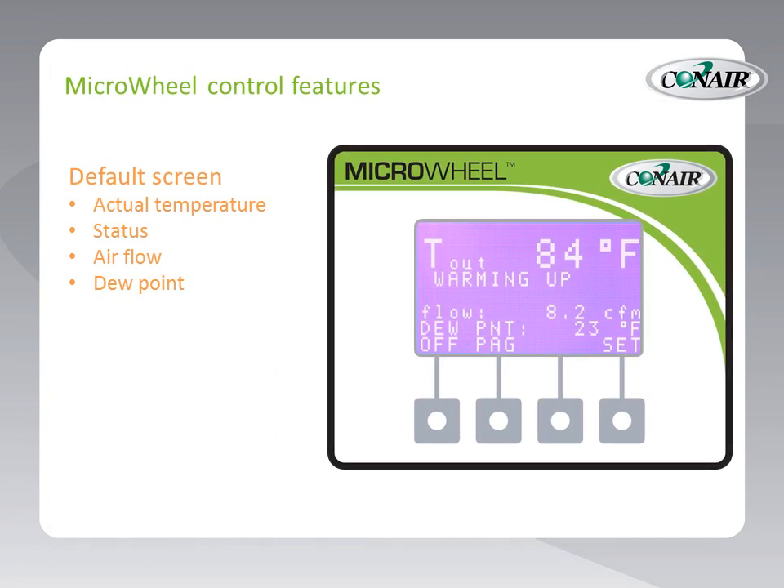Let's take a look at the Microwheel control features. We have a default screen — anytime the control is left alone for more than 30 seconds, it defaults back to this screen. Right off the bat, we can see a clear indication of the actual temperature — in this case, 84°F — and the status (the dryer was warming up when this picture was taken). The air flow is clearly displayed: 8.2 CFM. Also, the dew point is displayed — in this case, 23°F. This is a calculated dew point, and because every function of this dryer can be monitored (heats, rotor speed, air flow), the dew point can be very reliably calculated — on its downward march towards minus 40°F.